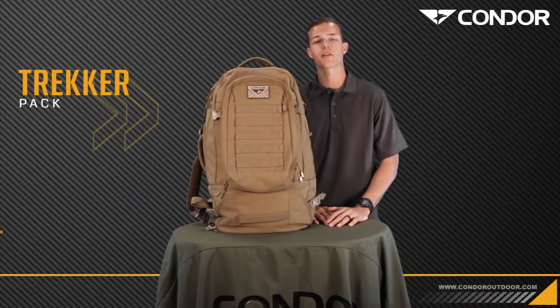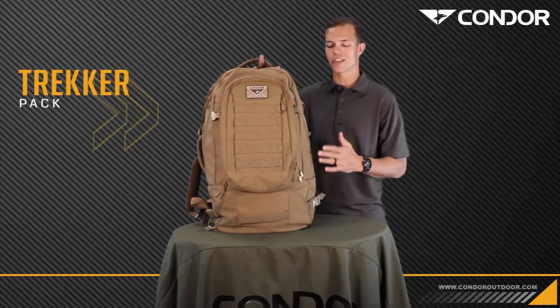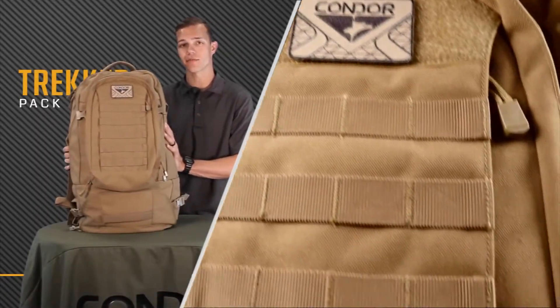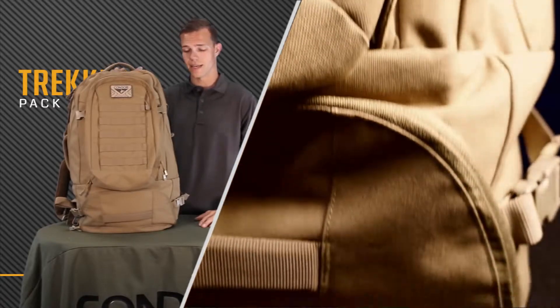Hey guys, I'm Tyler with Covered 6 and I'm here with Condor today to go over the Trekker pack. This pack right here is ideal for travel, for extended outdoor adventures, whatever the case may be. Due to its size, it is 55 liters inside. The dimensions are 24 by 14 by 10.